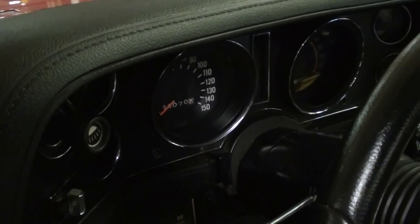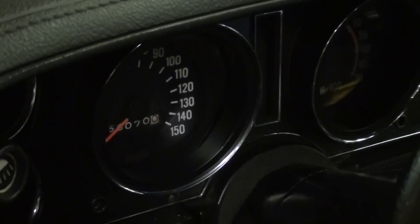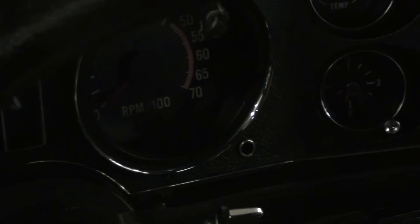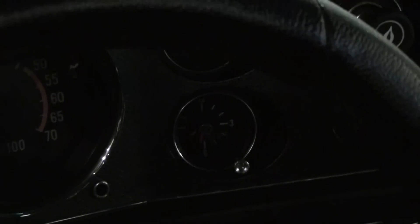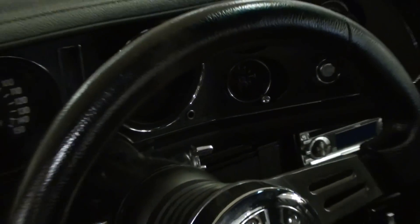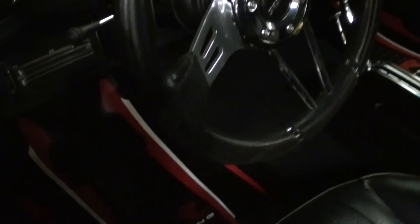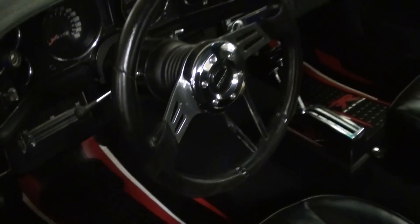A very cool gauge package as well. I apologize it's a little dark in here, but hopefully you can make out the 150 mile-an-hour speedometer, with a nice tach to the right of that and all your auxiliary gauges around those. Definitely a nice setup — they even have the color-matched mats down there.